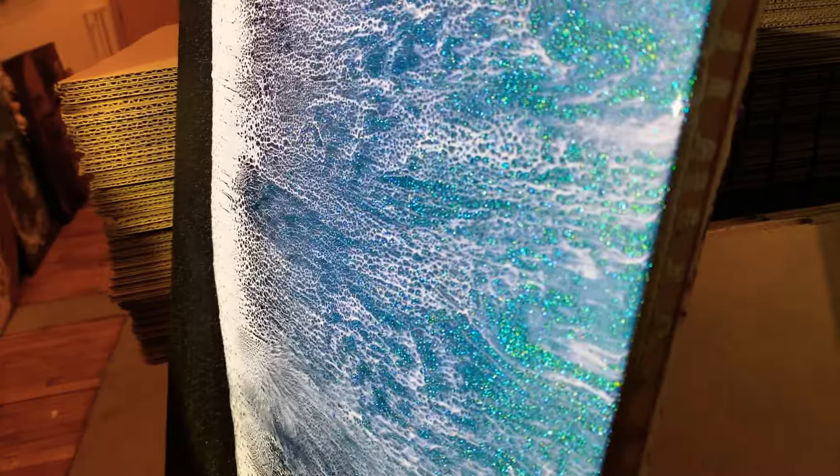It's green from one angle, blue from the other — very fun looking piece. I love when you can see through the cells to see sparkle. Unfortunately it's hard to get it to focus.